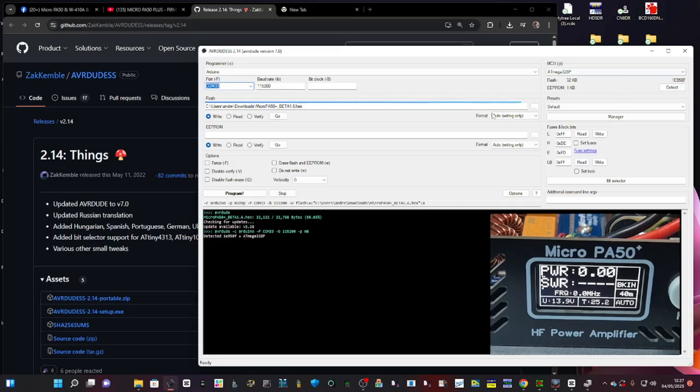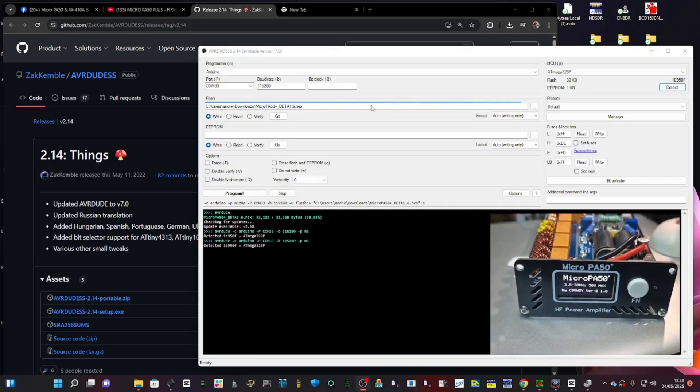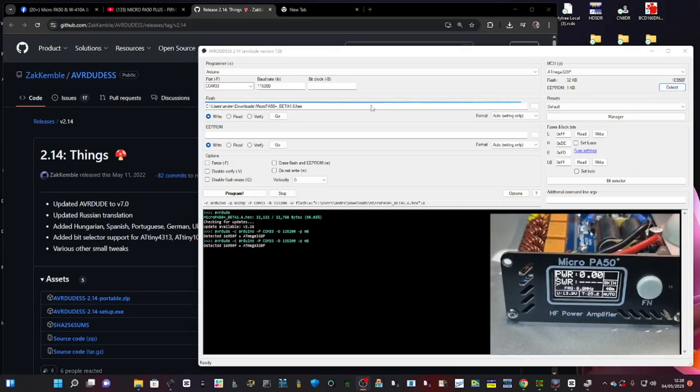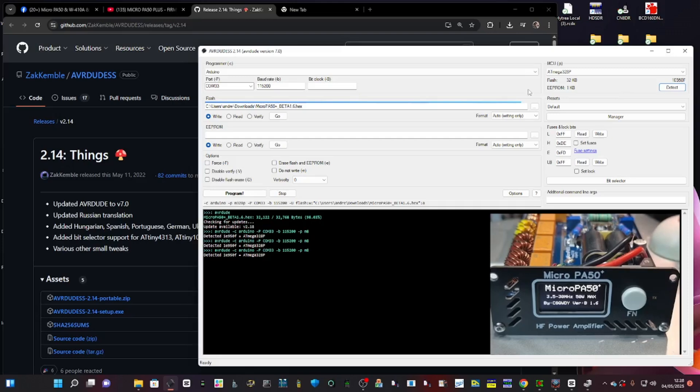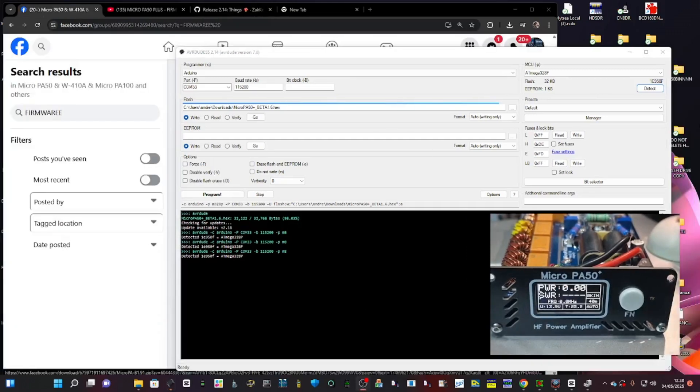Over on the right make sure you've got ATmega 328P selected. If you click Detect you'll actually hear it — clicky clicky clicky — and if you get that clicking sound you'll know it's communicating with the device.